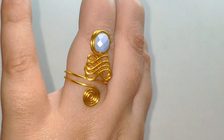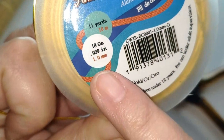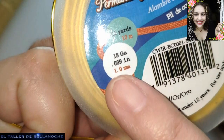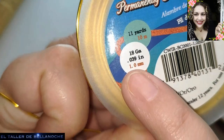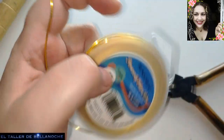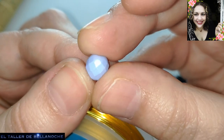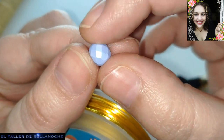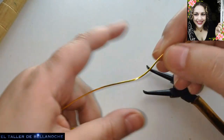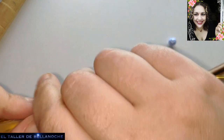Para este trabajo vamos a utilizar alambre de 1 mm de diámetro. Fijaos que aquí viene el calibre al que equivale. Y un avelorio de cristal francés, que como veis es mate y tiene la forma de corte facetado y es de 8 mm de diámetro. También un mandril o cualquier otra forma similar.